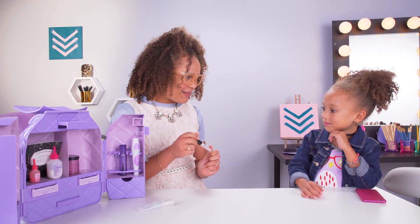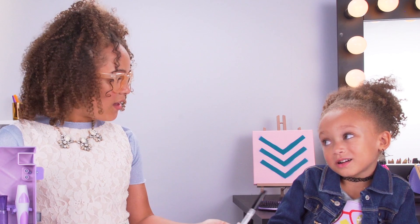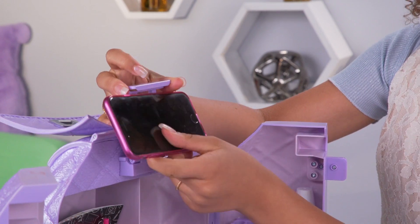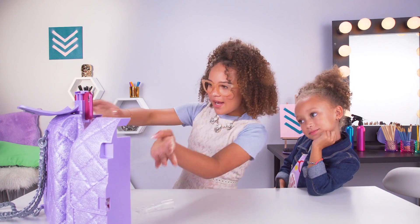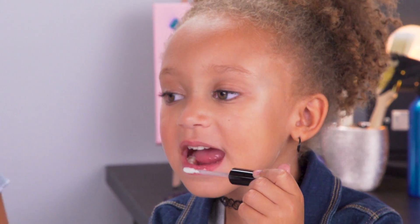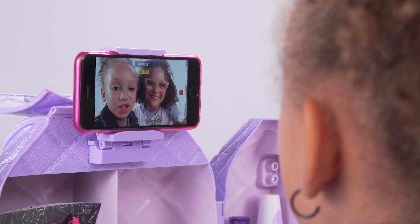Wanna try some? Yeah! Can I use a mirror? Let me see your phone — we'll place it right in here. Bam! Now we can use it as a mirror. Ooh! You look amazing! Mm-hmm. Looking good.